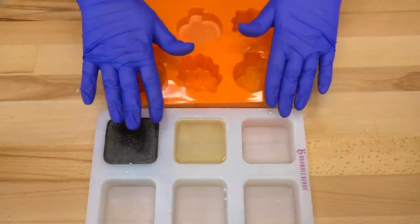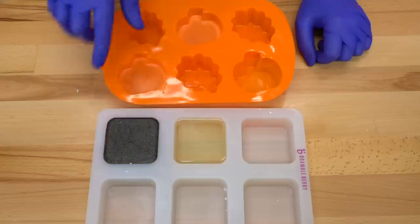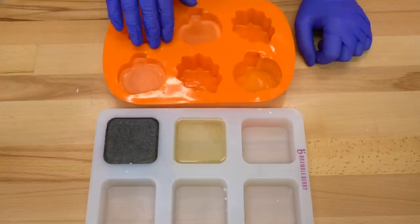It took me less than 30 minutes to whip up these three individual products from start to finish, so they are extremely efficient products to make. And you can customize them to be whatever you like, because Sindapore is so versatile in that way.